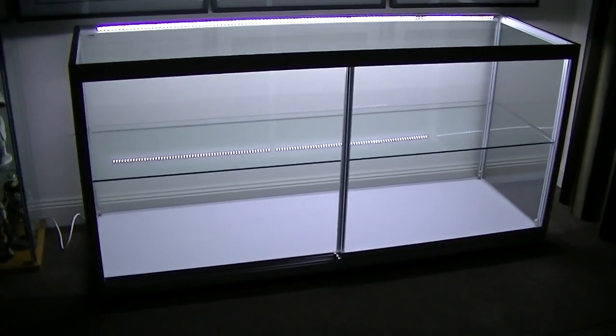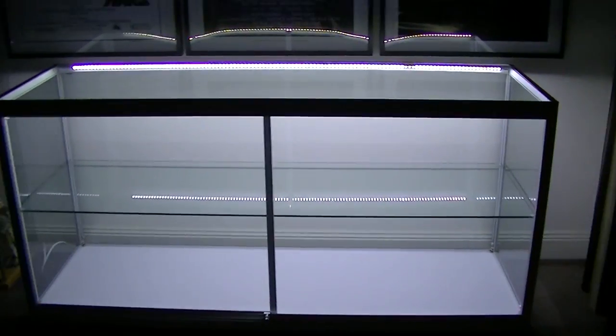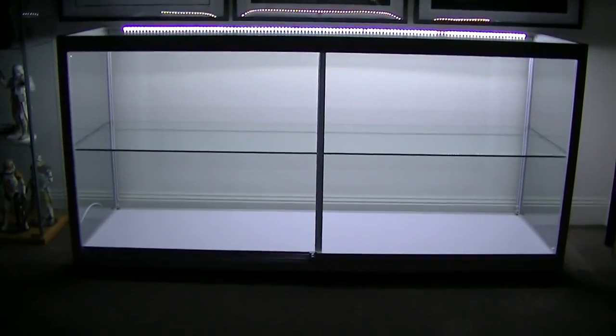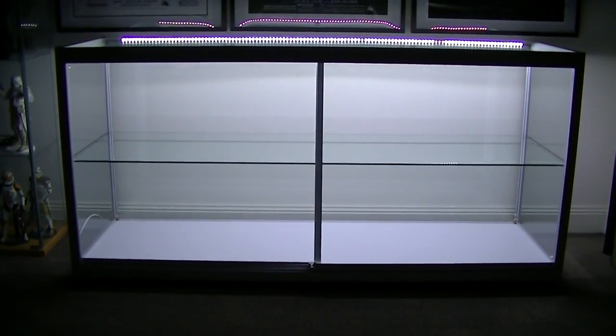Okay, back again. And this is it, pretty much all set up, ready to have figures put inside it. It has two LED strips, front and back. And it's really really bright white light, which is fantastic. Sorry I'm whispering — the kids are asleep.